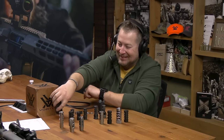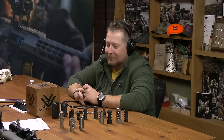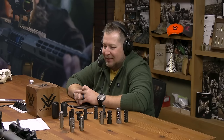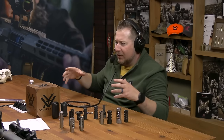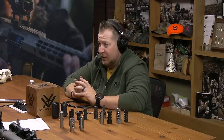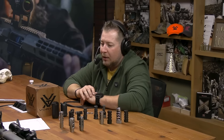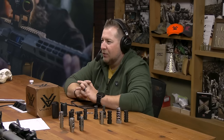So misdirection magic essentially. To put it in a nutshell: the primary function of a compensator is to mitigate muzzle rise and the muzzle moving in directions we don't want. A brake is primarily for recoil mitigation. Then we get into some devices that do a little bit of both.